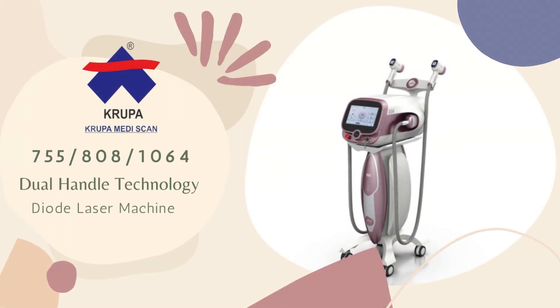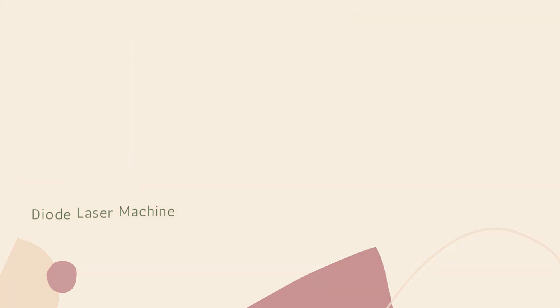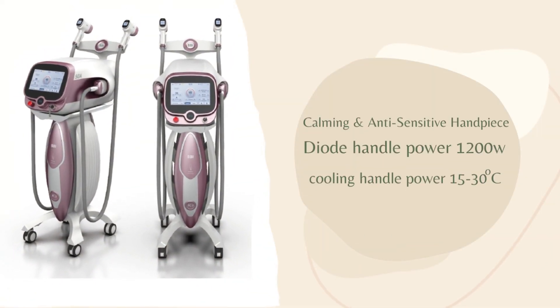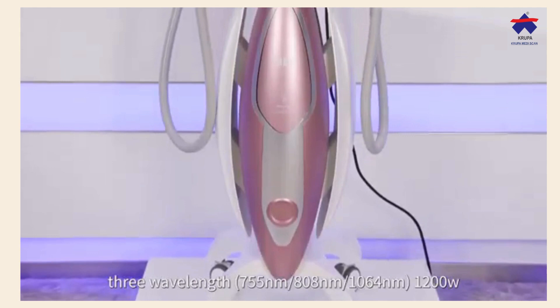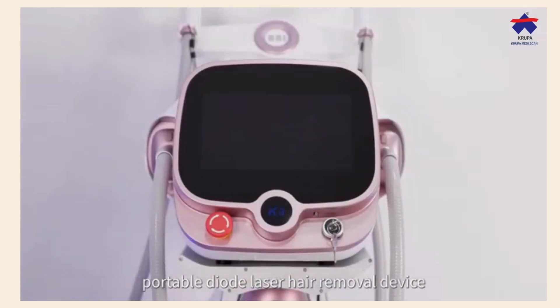Welcome to Krupa MediScan Diode Hair Removal Laser Machine, Dermatology Equipment. BBI Soil Kit 3, 3 wavelength, 1200 watts portable diode laser hair removal device.